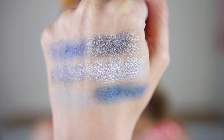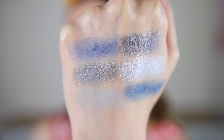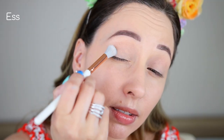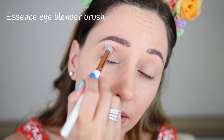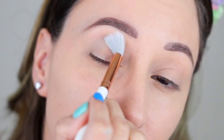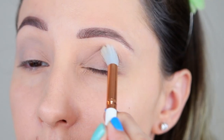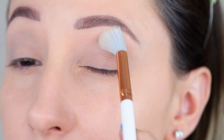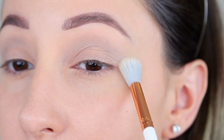For this eye look I'm going to be using the Ice Ice Baby eyeshadow palette by Essence. It is $3.99, very affordable, and comes with a little mirror as well. I'm starting off with this light grey eyeshadow and I'm buffing this in the crease. I'm using a big fluffy brush to cover more area, and this shade is going to be the base for the blue eyeshadows.